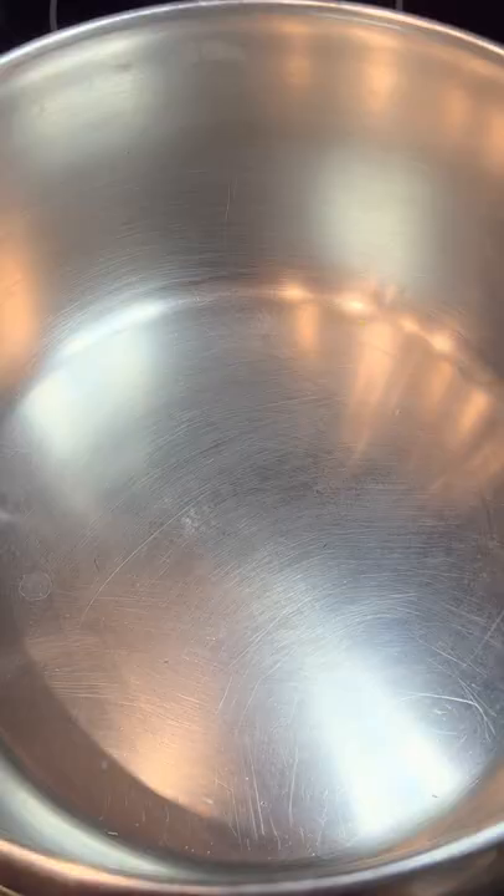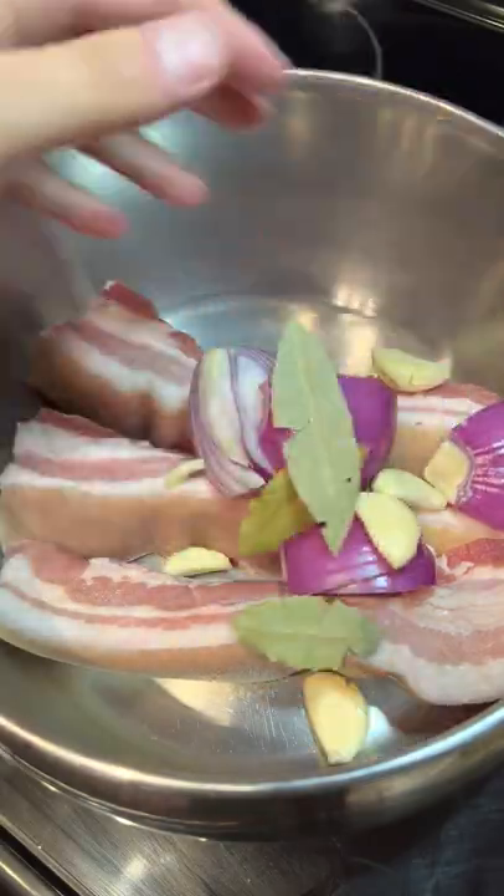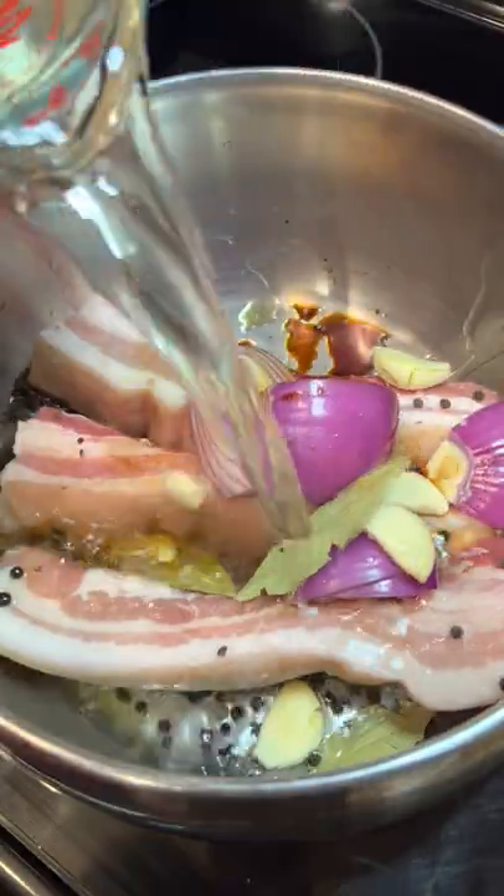Crispy fried pork belly is one of the few foods that I will never get tired of eating. It's incredibly juicy and the skin is super crunchy. In a large pot, add in your pork belly, some aromatic soy sauce, and just enough water to cover the pork belly.